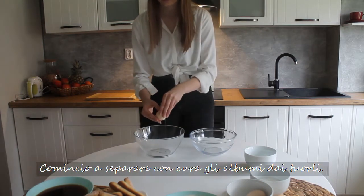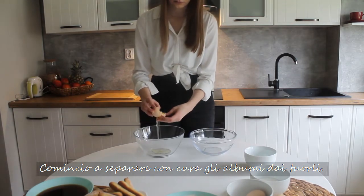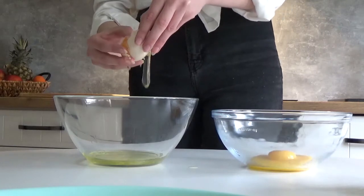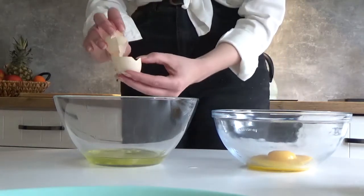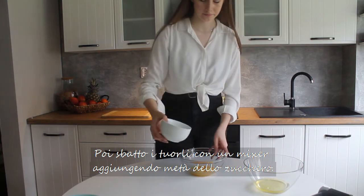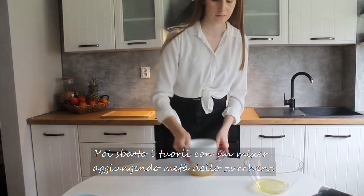I start by carefully separating the egg whites from the yolks. Now I whip the egg yolks with a hand mixer, pouring in only half of the sugar.